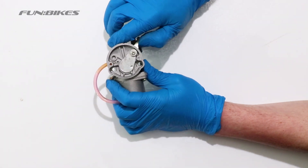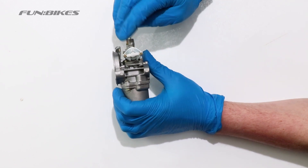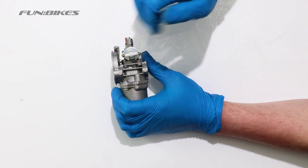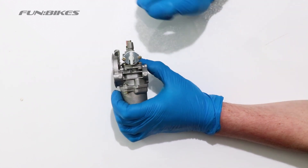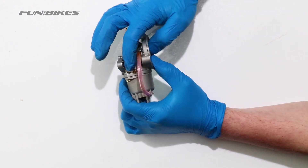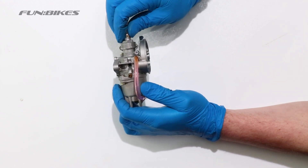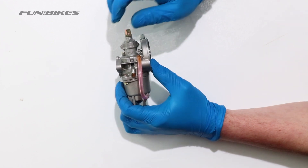On the side of the carburettor you have your fuel tap. When the carb is normally mounted vertically, the off position as it is now is horizontal and vertical is on. On the opposite side you have the screw with a spring on it, which is your tick over screw. This alters the idle on the carburettor.